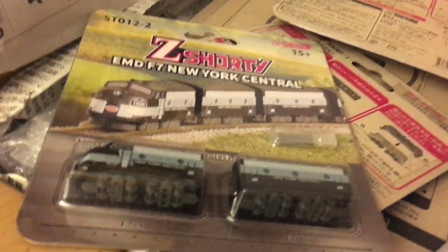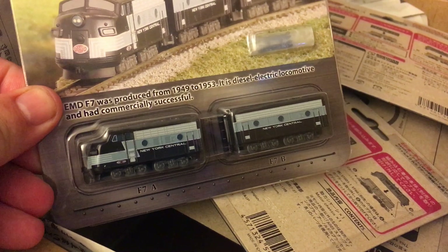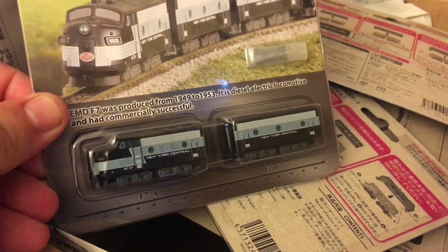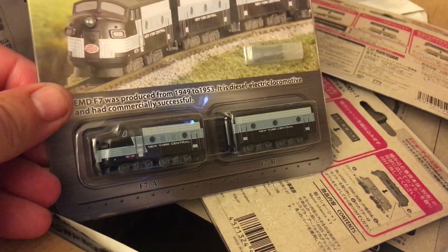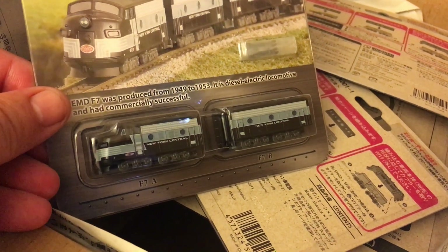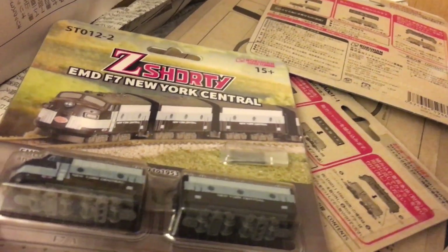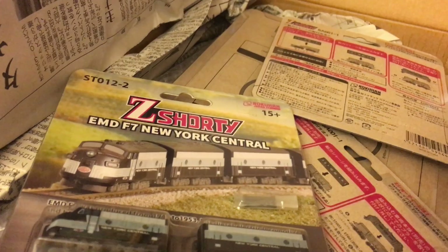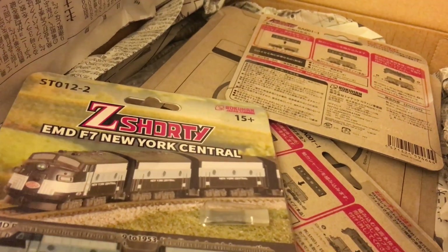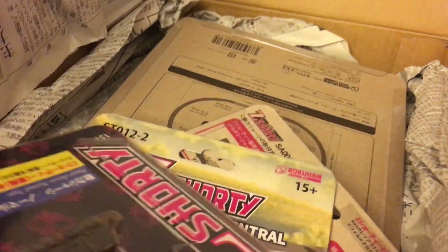When you go on the Japanese websites and you find engines that are incredibly cheap, it's because it's just a shell that you're buying — there's no drive, no wheels, nothing. So you have to buy your drive, or you can have just wheels set up, sold separately. And these are it.